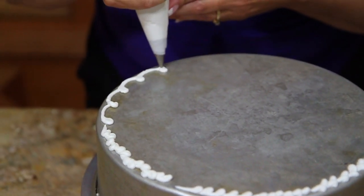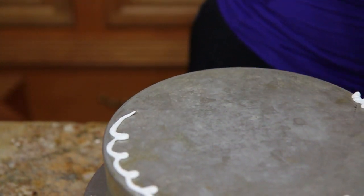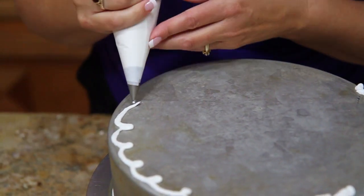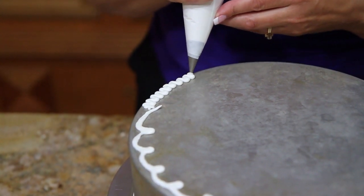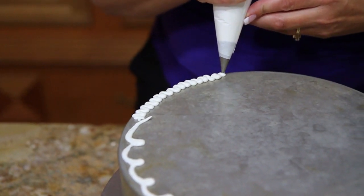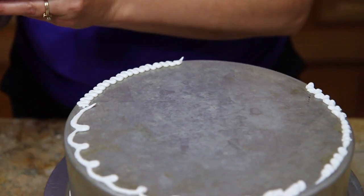I can do a larger loop, I can even do a zigzag — very, very basic. So there's a million borders you can do. You can use them for top and bottom.